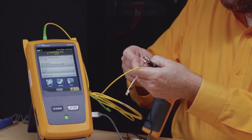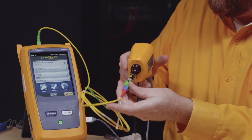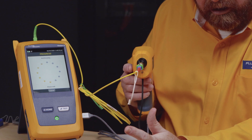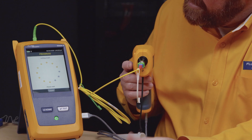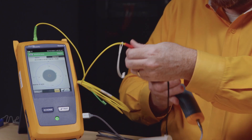I'm just going to put this little adapter on here and plug it in. We'll push test to start. Let's analyze this — it will auto-focus and auto-center and let us know if this connector passes. It's good, it's clean.